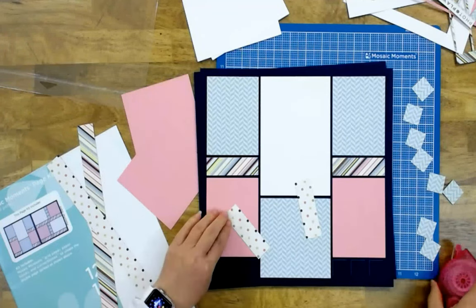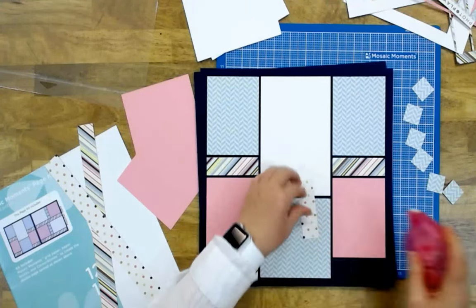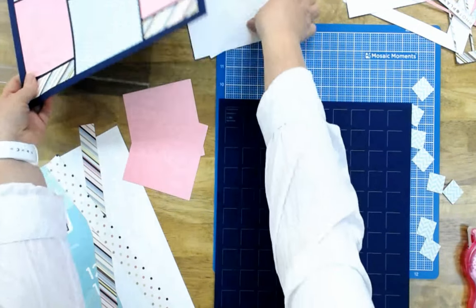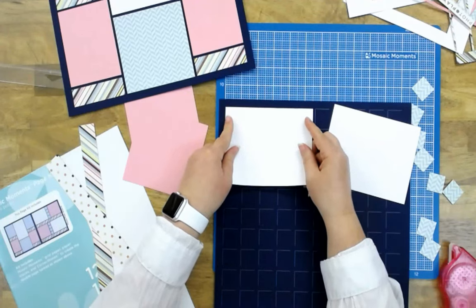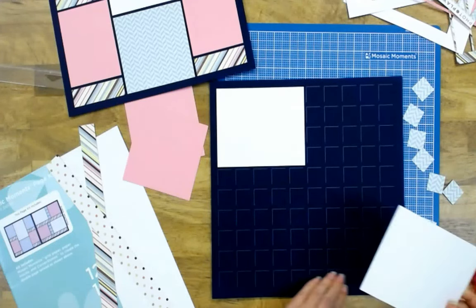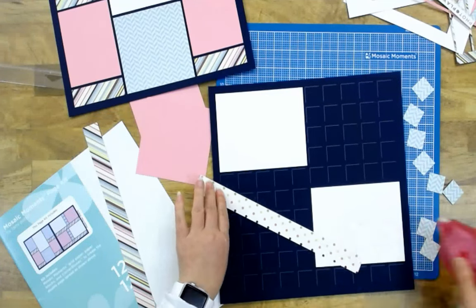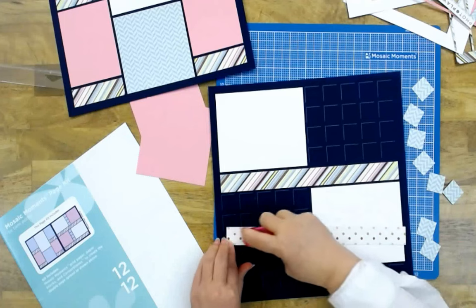I used this particular kit today because I had some photos of my daughter from her graduation. Her school colors weren't pink and blue, but she really loves these colors. Now I'm going to go to the second page and again start with the largest pieces first. I have a long strip here so I want to make sure I leave space for that.